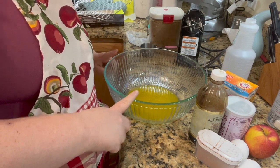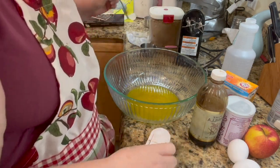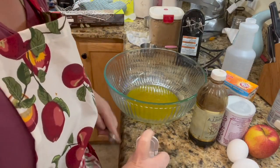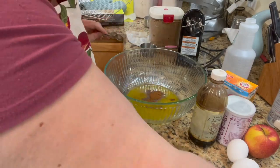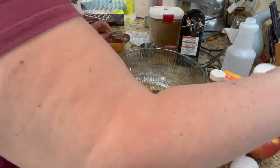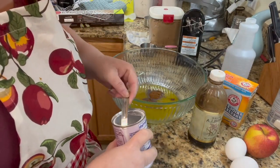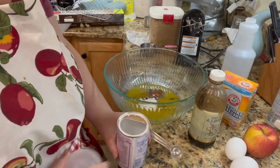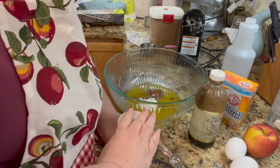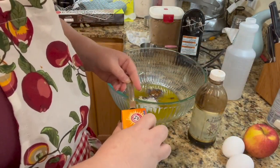One stick of melted butter. We are going to do one teaspoon of cinnamon — looks like I need to get some cinnamon. One teaspoon of baking powder.